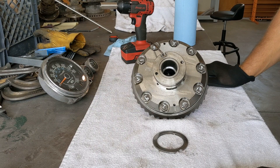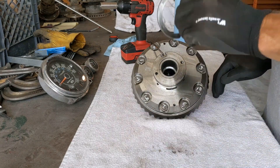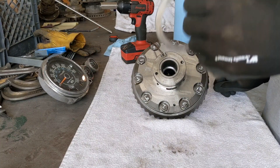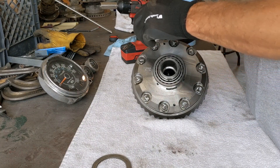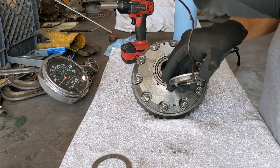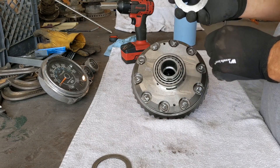Now that we have the locker out of the differential and up on the table, let's start going through and talking about parts as I take it apart. On the outside, we have the original OEM master shim for the axle. We then have what's known as the seal housing. The seal housing is where the airline comes in from the outside of the differential to the inside, brings air down here, and that's what actuates it.